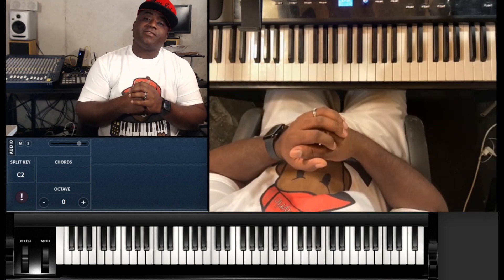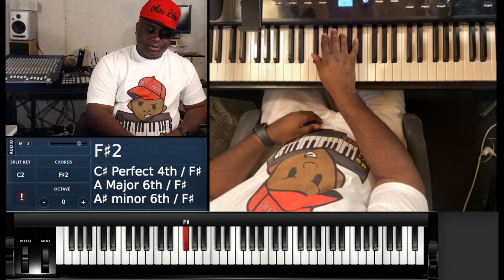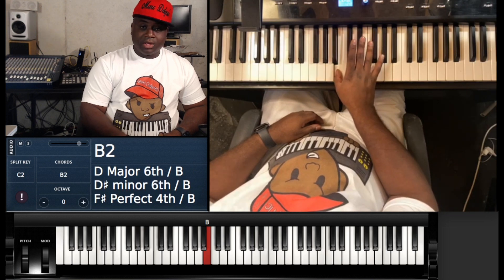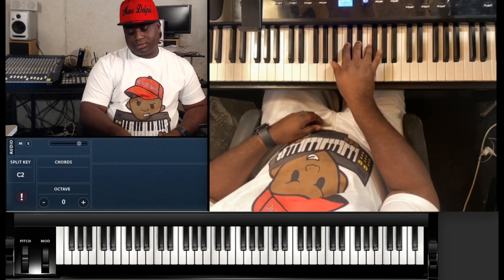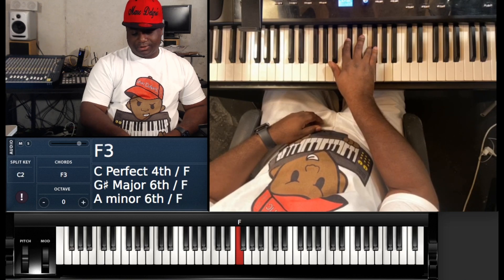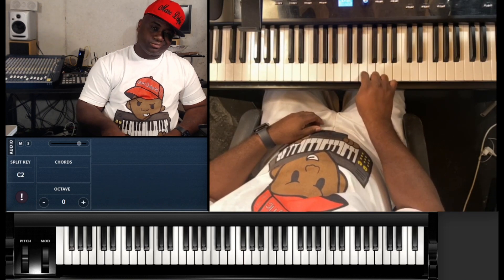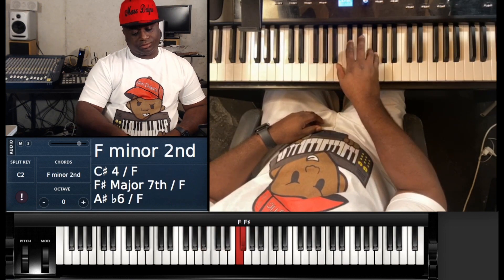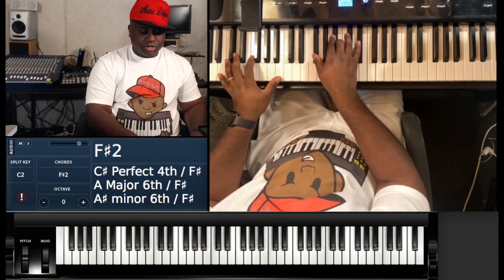The song is in the key of F# major. The scale is going to be F#, G#, A#, B, C#, D#, E# (technically F), back to F#. So with that said, when the song starts off it goes...